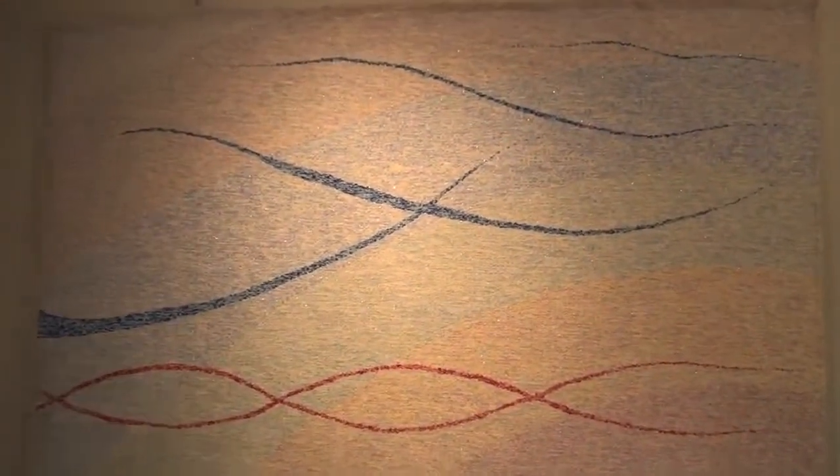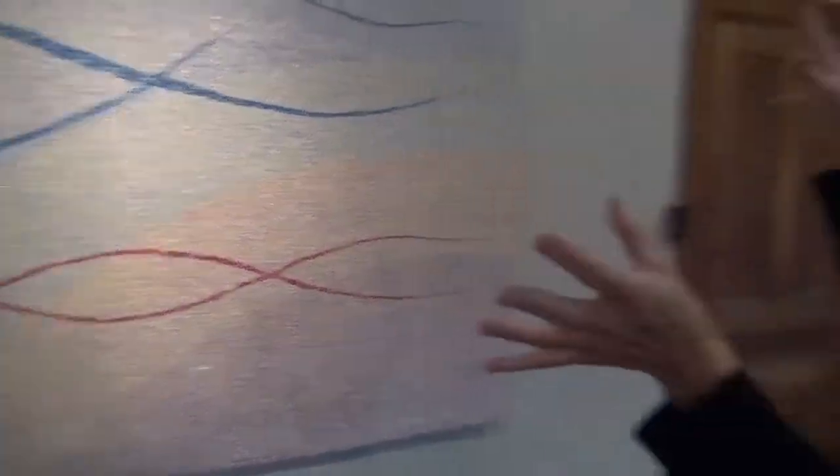I have four tapestries here that are part of a series called Light Refraction Tapestries. This piece is Crossover. In Light Refraction Tapestries, it was an intuitive exploration of energy flow patterns, and I depicted them as these really quite flowing lines. As we go around, you'll see different formations of the way light moves. With this one, I thought when I first did it that the red was the male and the blue was the female. And then after weaving it, I thought — hmm, I'm not so sure.